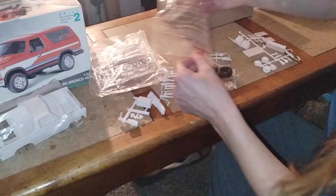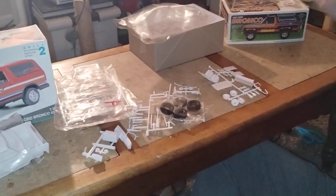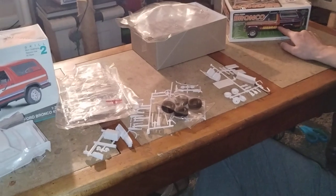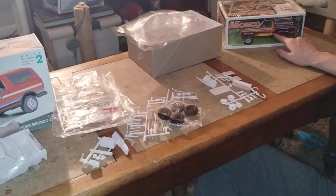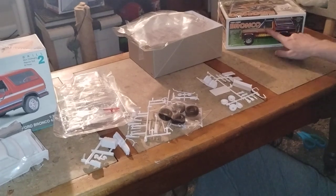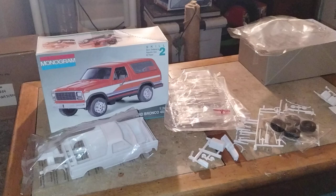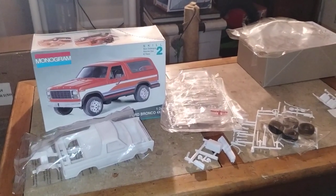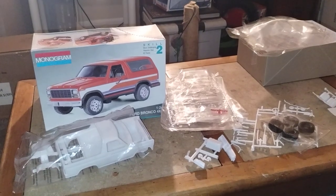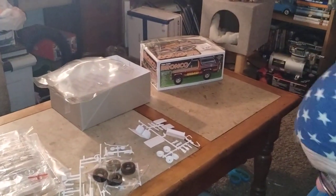So, which kit do you like better, Honey? The 82 Ford Bronco — I just like the box design on it. I like the reddish-orange on the Monogram one, but it looks a little bland to me. The MPC is more unique, a little more fancier.